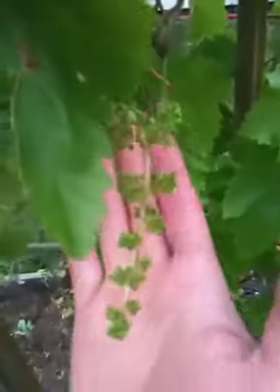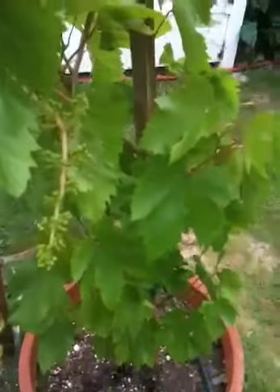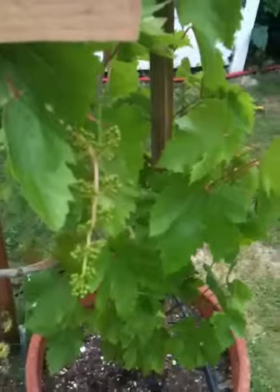You can see that they've already started to produce these small grapes that will eventually grow over the long, hot harvest that you need for this.